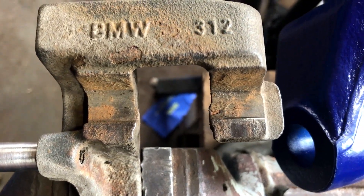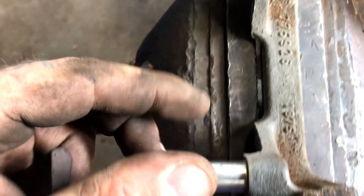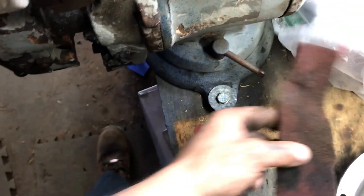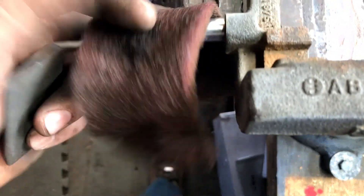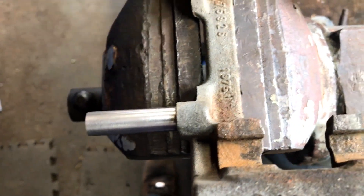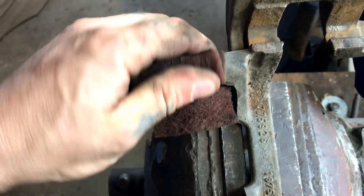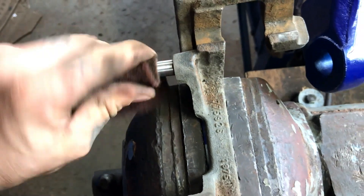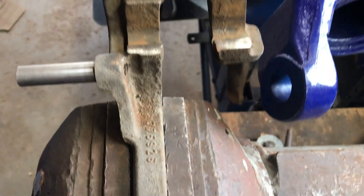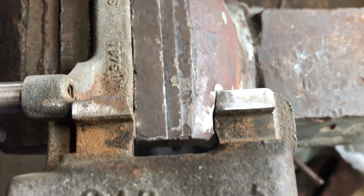I'm gonna get a shot of this real quick before and after. Your slide pins - this is so crucial folks. Take some scotch brite or whatever, just clean them up. You will thank yourself later because the brakes won't drag and wear right out, and you'll be wondering why you already gotta put new ones on.